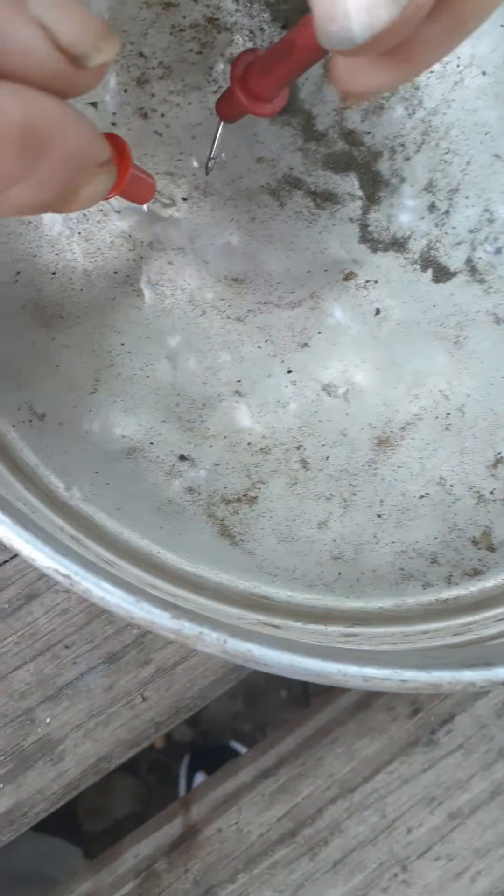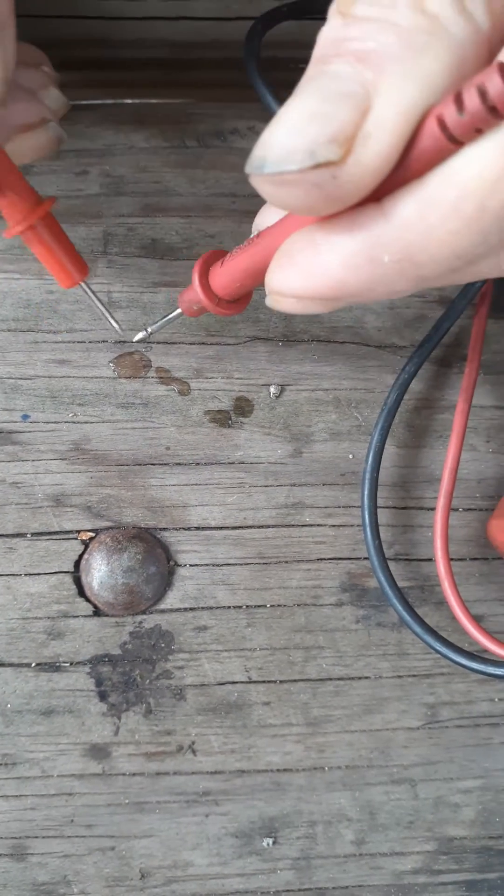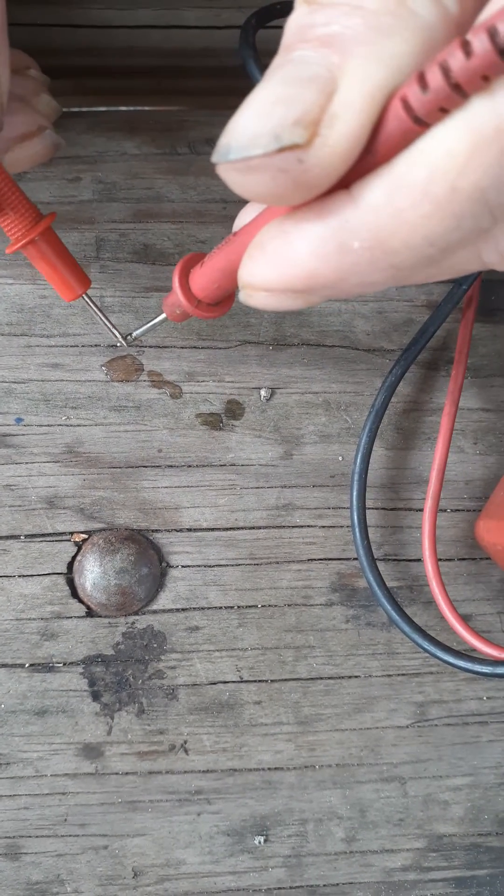See, the water itself doesn't give you continuity whatsoever. Neither does this water. No matter what you do, that's not continuity. That is.